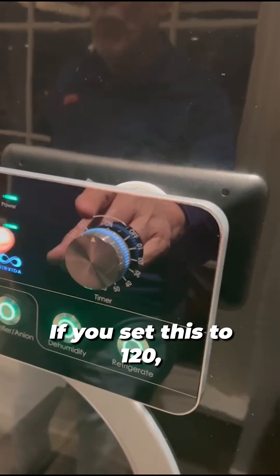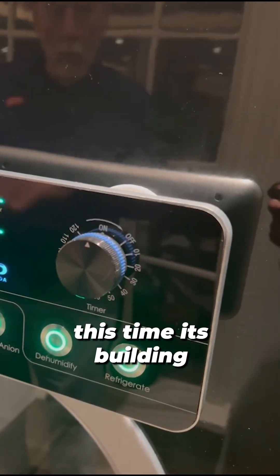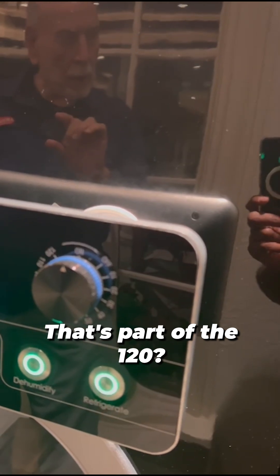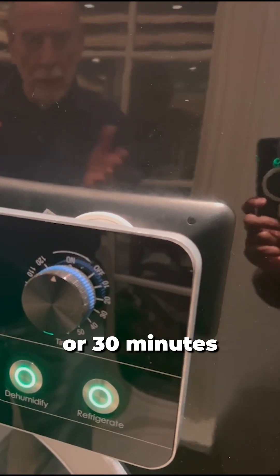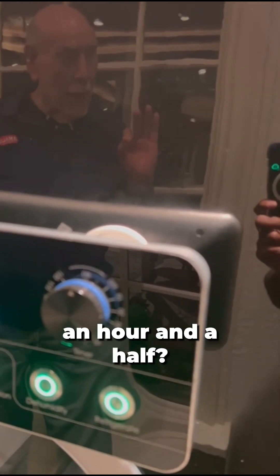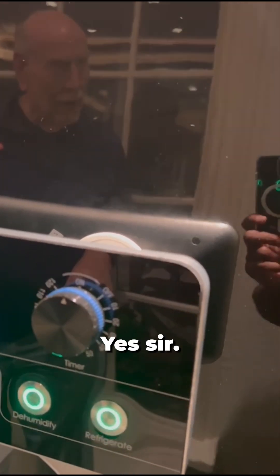If you set it at 120, the time we're building the pressure — that's part of the 120. Meaning that if it takes, say, 20 minutes or 30 minutes to build the pressure, then you're down to an hour and a half. Is that clear? Yes, sir.